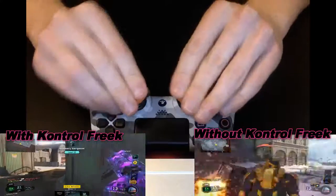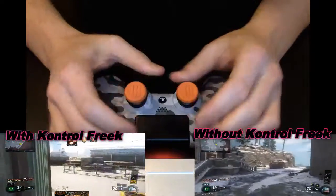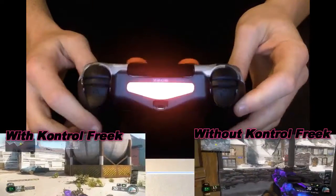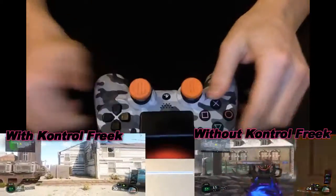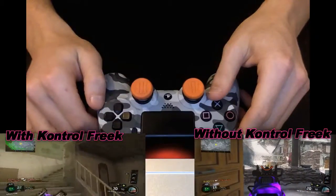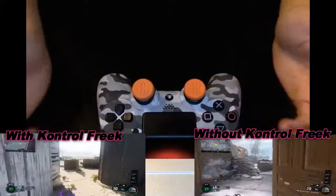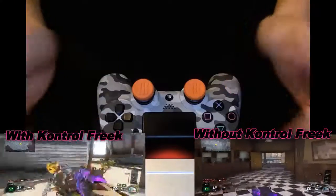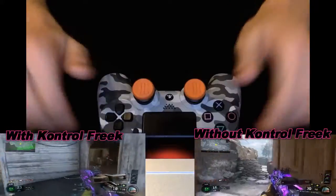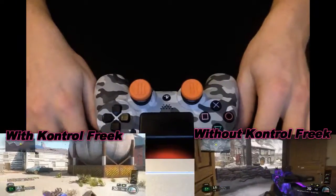I am just going to show you a gameplay quickly of me using these and we will just see what you think. I am just going to leave it up to you. I haven't been sponsored in this video nor do I want to be, but I do think this is a good product. You can just see the difference by my two gameplays — I will leave them up for about 30 to 40 seconds side by side, labelled, so you can see the difference. So I hope you did enjoy this honest review.